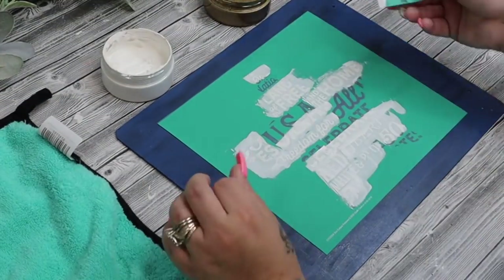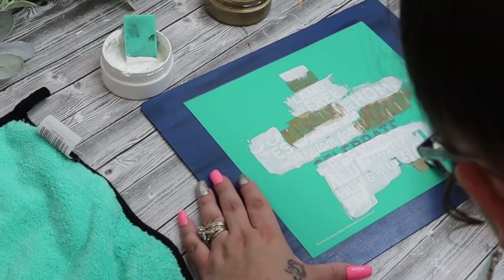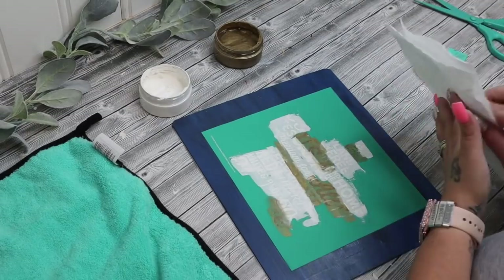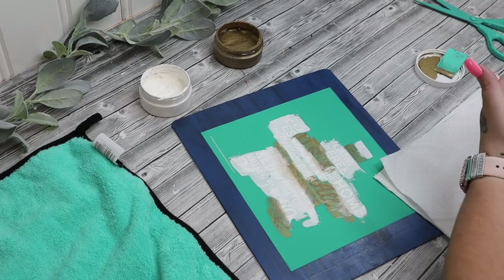Now, I know I'm going to get flack in the comments because I do use chalk couture throughout this entire video. But number one, you guys, I invested in these products. I believe in these products. I found an easy way to achieve high-end looking decor.